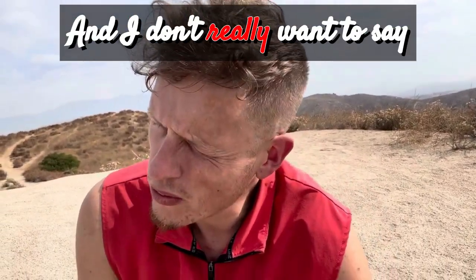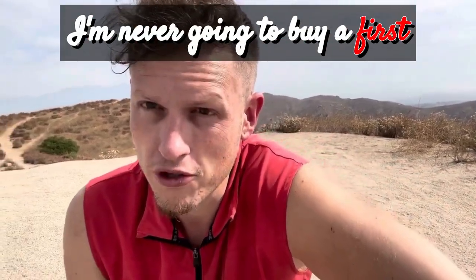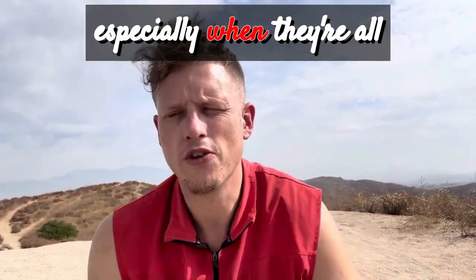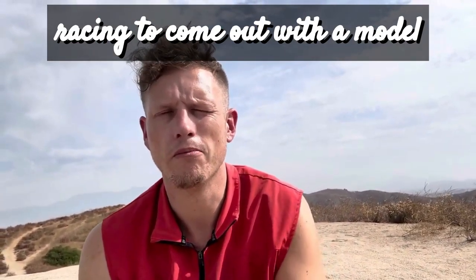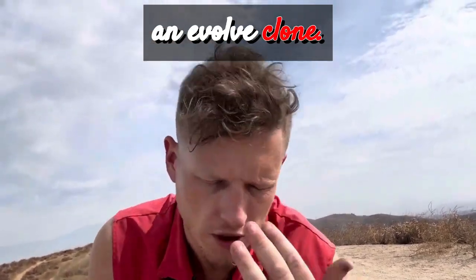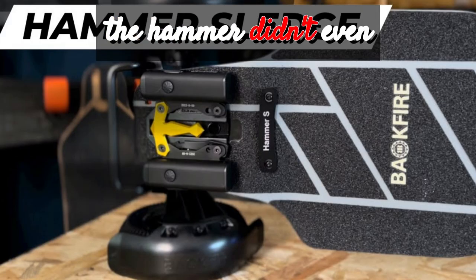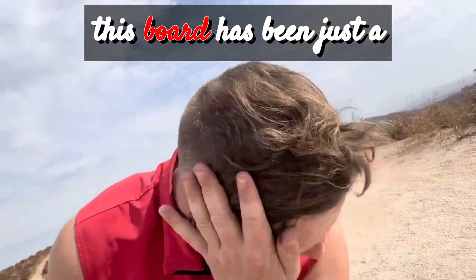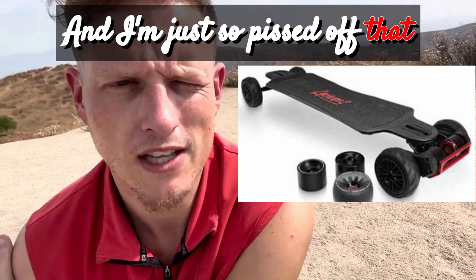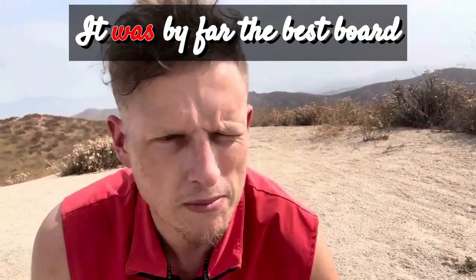I don't really want to say it's all Backfire's fault, but I think in the future I'm never going to buy a first generation board again. It just doesn't make sense, especially when they're all racing to come out with a model — like an Evolve clone. All of them rushed out with lower batteries. This one, the Hammer, they don't even sell it anymore — they have the Hammer Sledge. This board has been a nightmare and I'm so pissed off that I lost my TRX 2.0. I can't buy it again; it was by far the best board I've ever ridden.